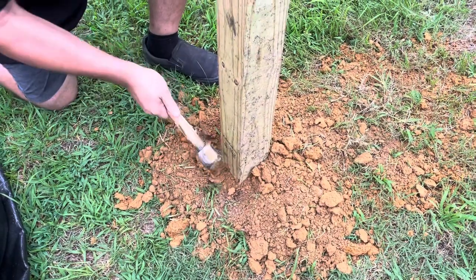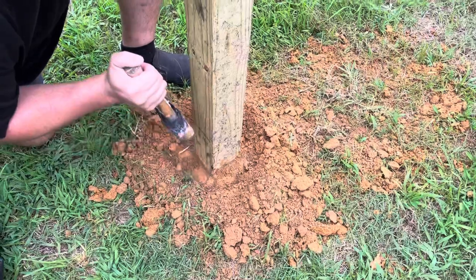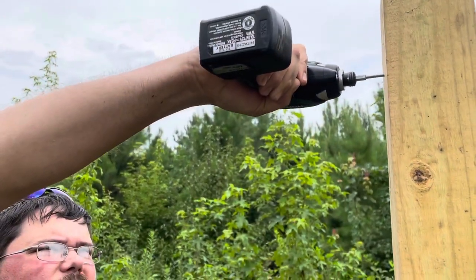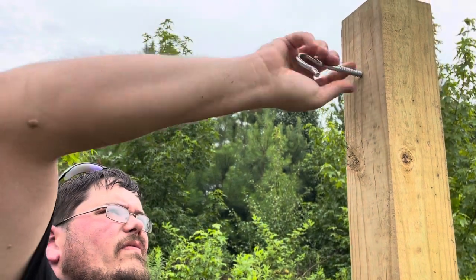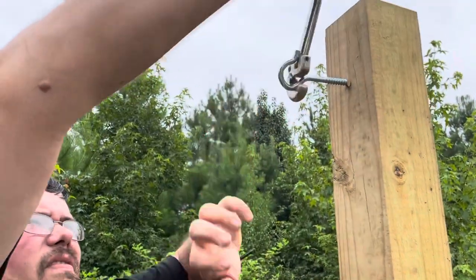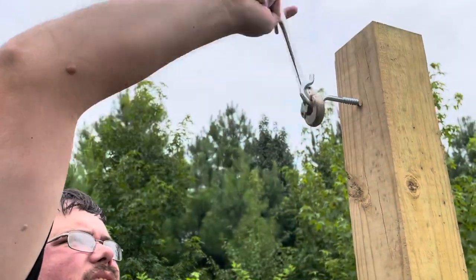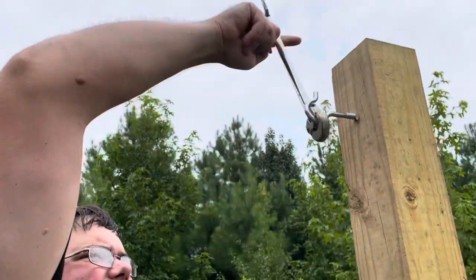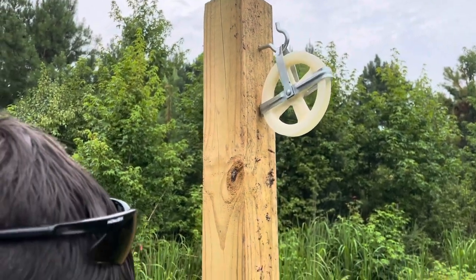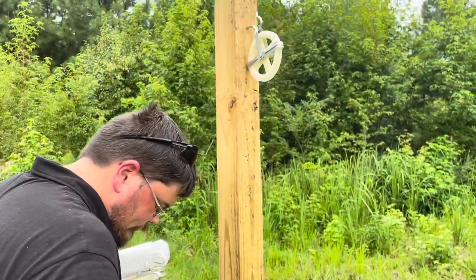What are you doing now? Just pounding down the dirt to make it tight. What kind of hook is that for people watching at home? It lets the rope slide down as you hang your clothes.